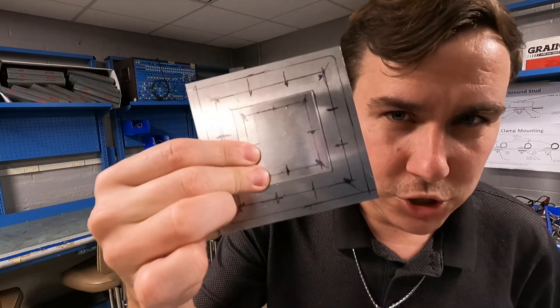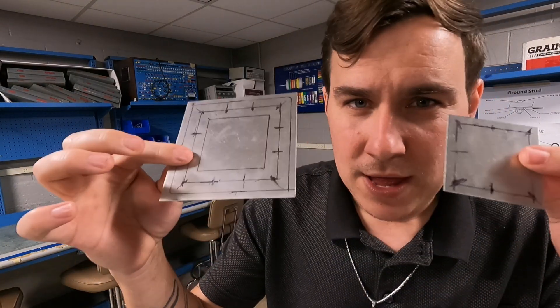Last week I had done a video on sheet metal repairs and how to do a flush patch, and I want to make a follow-up video to that. So if you haven't watched that video make sure you watch it first, but I'm going to be correcting a couple of things that I had said wrong and elaborating a little bit more on some points that I didn't do a good job of making in that video but that need to be brought up. So if that interests you, stick around.